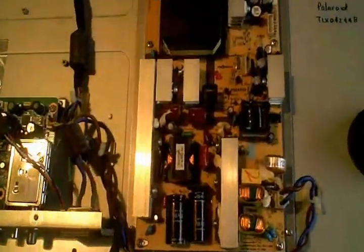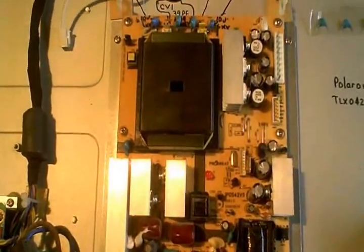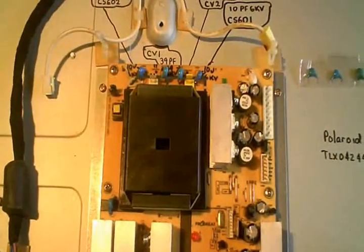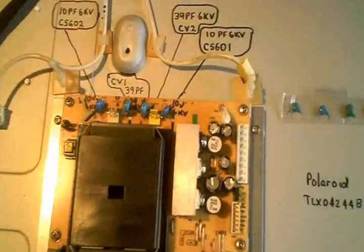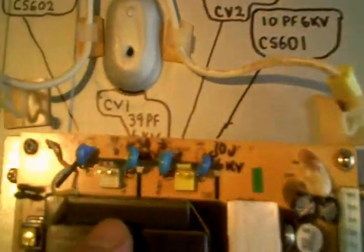I started looking over the capacitors on the power supply slash inverter board — it's got a combination of both here. I didn't see any problem with the electrolytics, but I noticed the little capacitors on the output side had an issue.